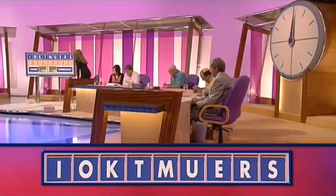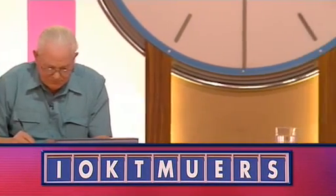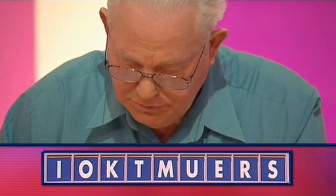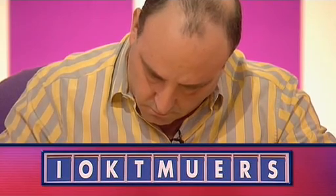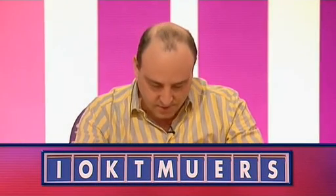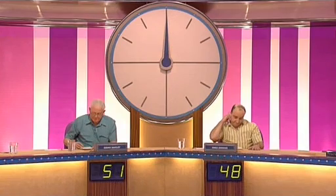OK, Brian, how did we go? Seven. Seven this time. Just the six. Let's have your six, Mike. Strike. Strike. And the seven? Mustier. Mustier. Yeah, that's good. Let's change the scores around again. They're a real neck-and-neck, these two.